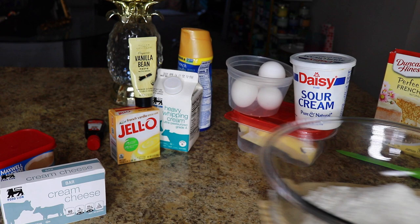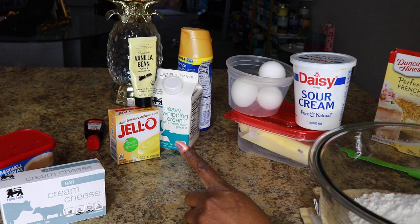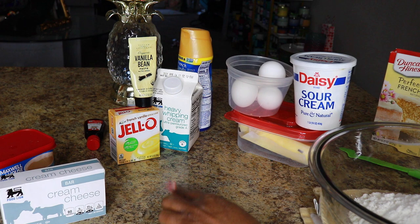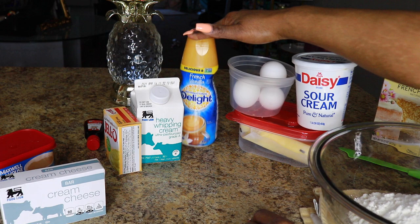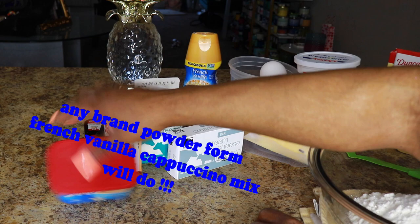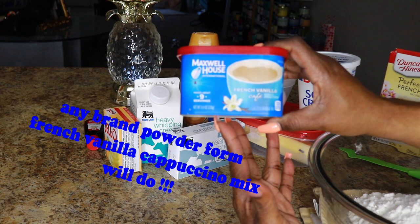We have the cake mix, a box of french vanilla pudding, vanilla bean paste, almond extract, a little bit of lemon, heavy whipping cream because we're going pound cake style, french vanilla coffee creamer, four eggs, sour cream, butter - and this is the star of the show - the french vanilla cappuccino mix. The written recipe is going to be below.